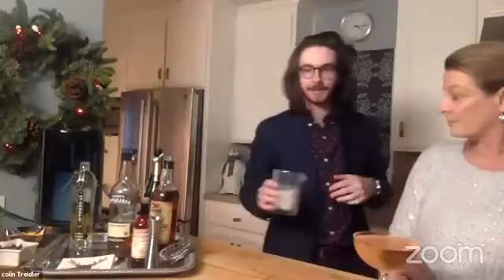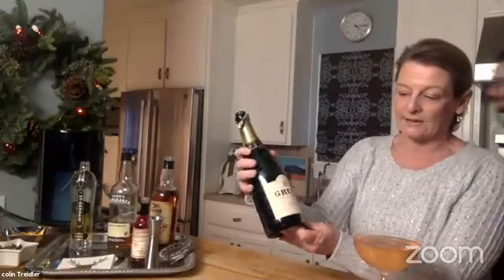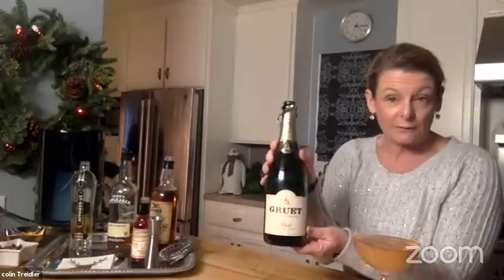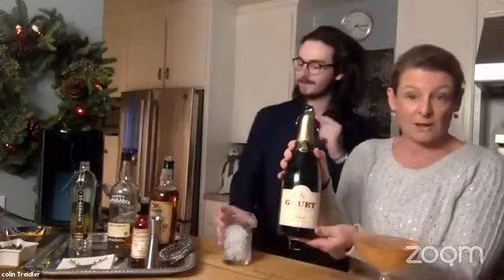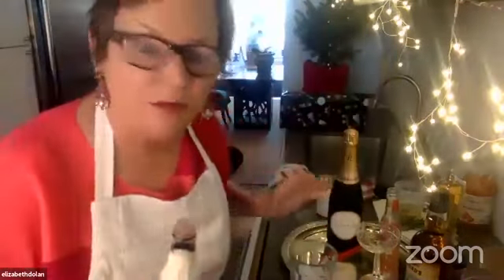Now I'm going to make mine and you're going to coach me through it. While he's getting fresh ice, I'll say this is a secret favorite champagne — Gruet from New Mexico, a very reasonably priced sparkling wine. They have a beautiful rosé too, so look for that for a nice holiday drink. Okay, I've got my Fee Brothers bitters — drop the top, two dashes. You really hit it there, Liz.